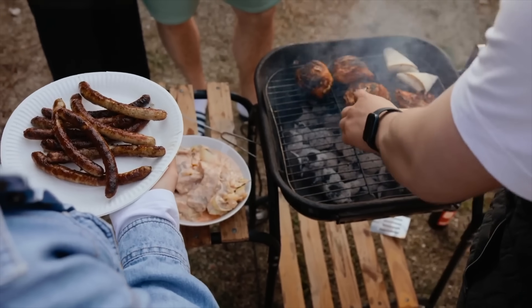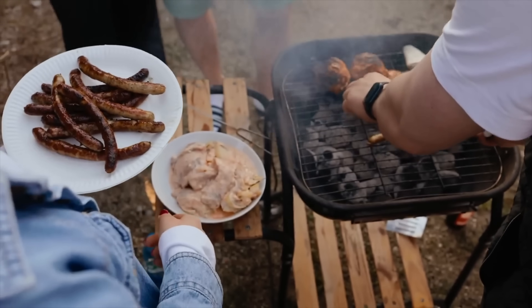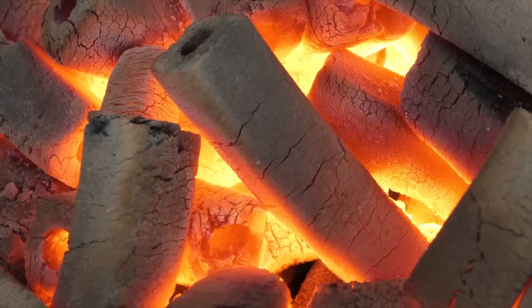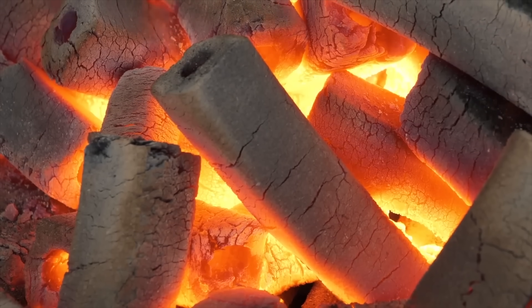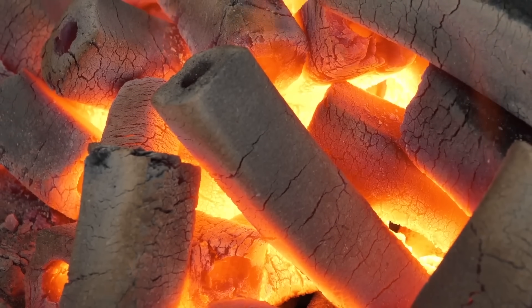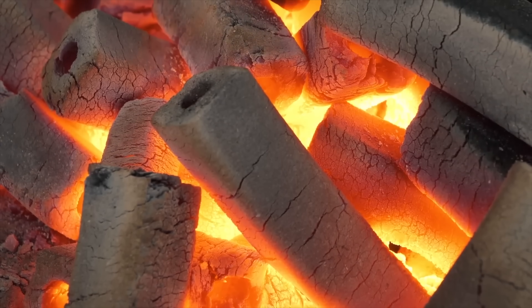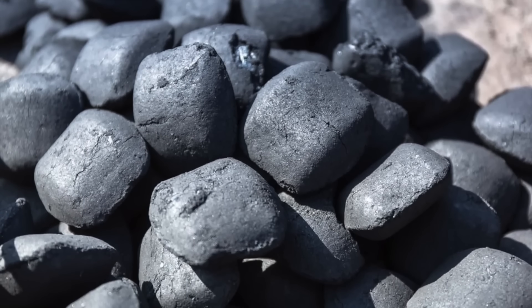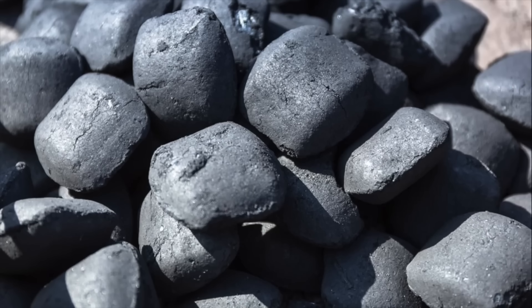When you fire up a grill for a weekend barbecue, you probably don't think too much about what those little black briquettes actually are, or how they're made. They just seem to magically appear in a bag, ready to burn. But behind those small lumps of charcoal lies an interesting mix of chemistry, engineering, and even a bit of recycling. Believe it or not, charcoal briquettes are one of the most efficient and carefully engineered fuels we use today.